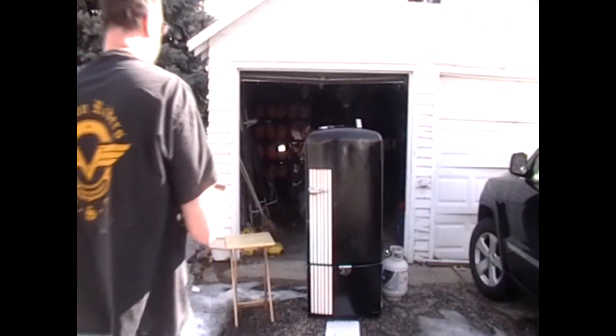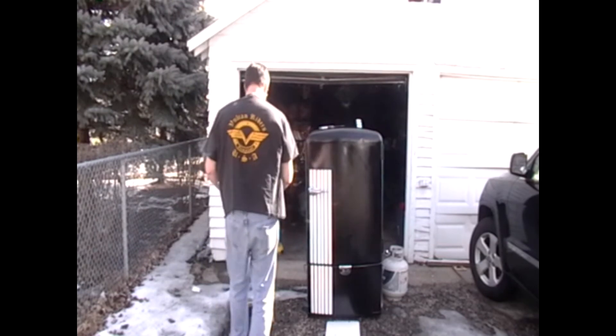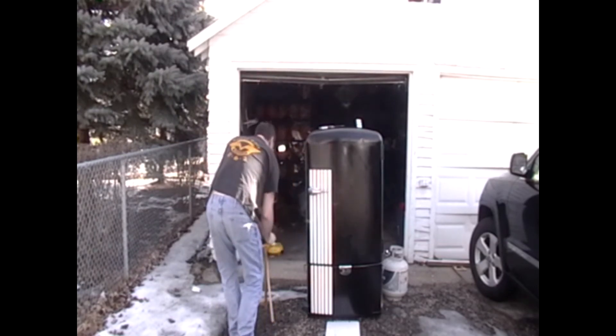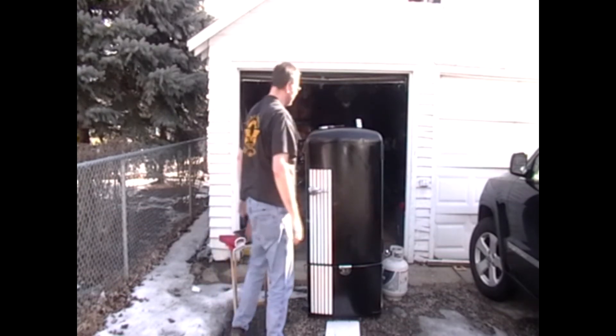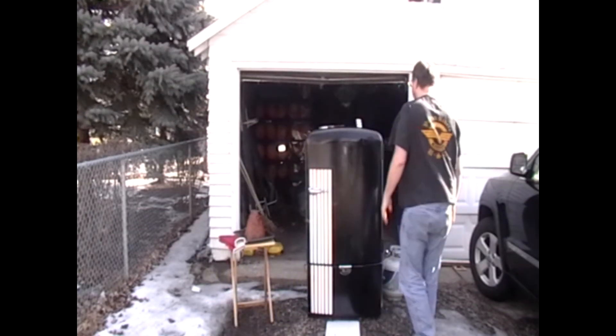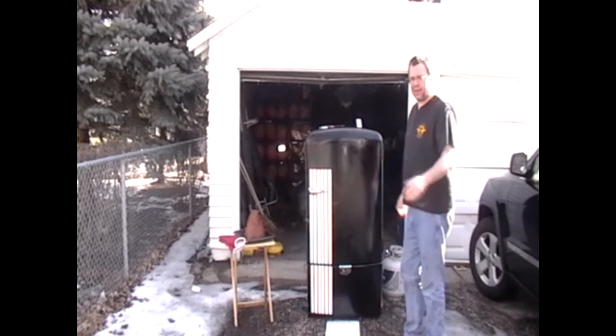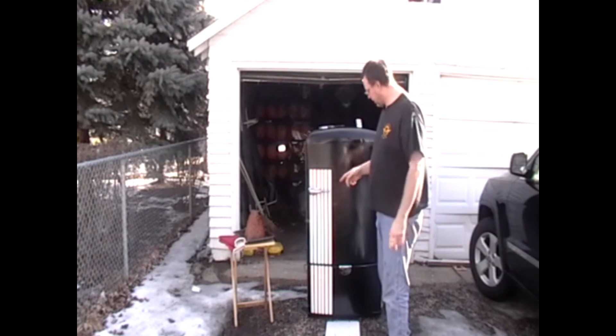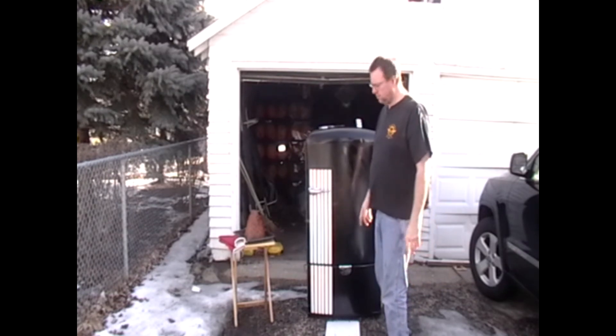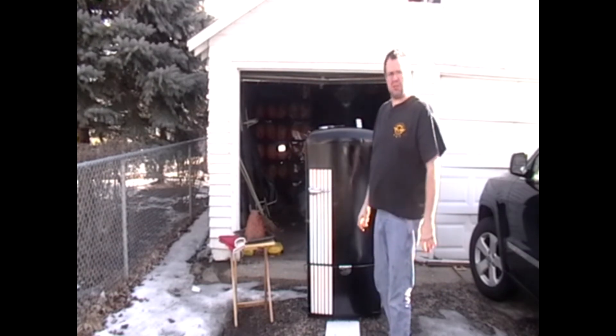I don't see much smoke coming out of my smoker, so more than likely it needs some wood now. It's been a couple of hours and I think I'm going to get the ham in there. I'm going to put a little more wood down in the bottom and go back inside and watch some TV.